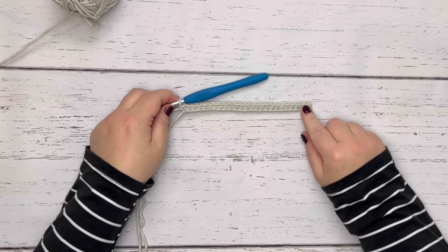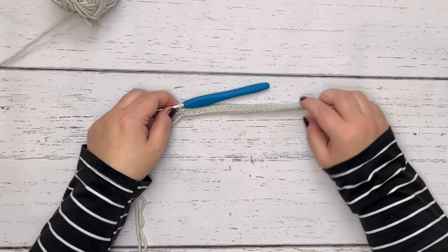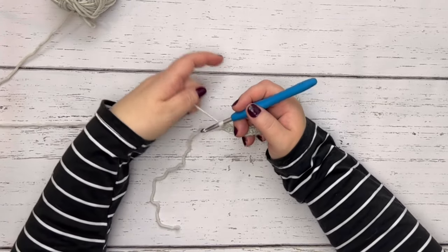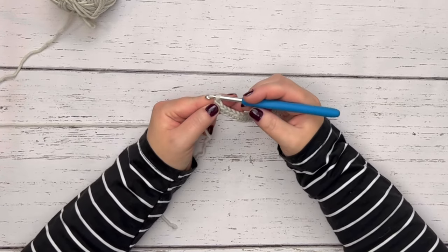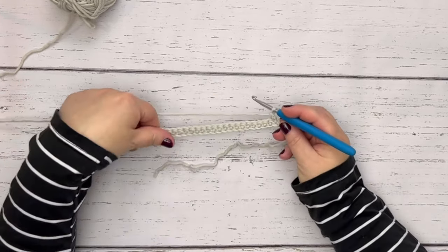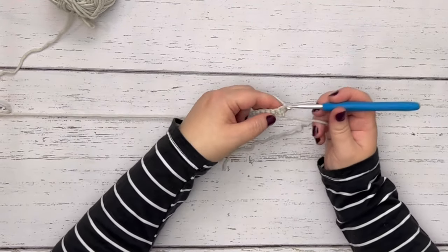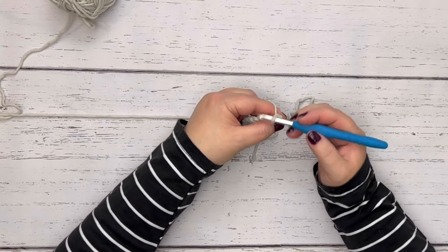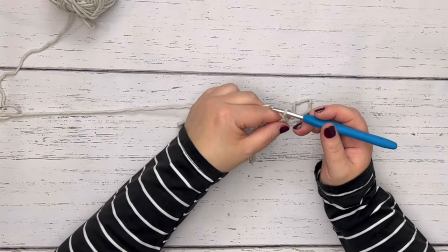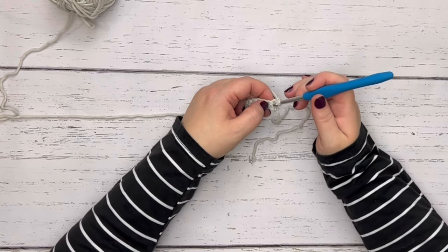Now we have reached the end of our chain and have 25 stitches. We need to turn the project so we can work back across these stitches and keep building the project up. The turning chain is simple — just a chain one. Yarn over and drop a loop, then turn the project over. With single crochet, you can work into the first stitch because the turning chain does not count as its own stitch, so you're going to work into that first gap.